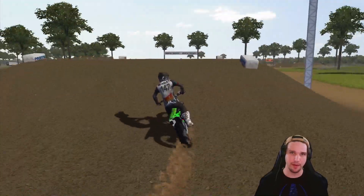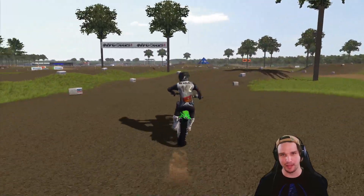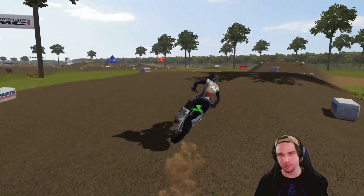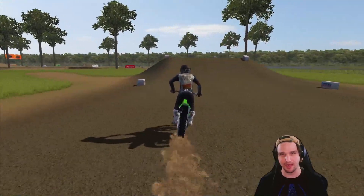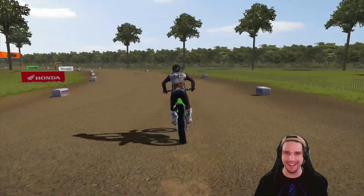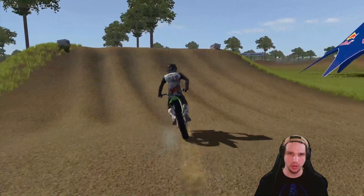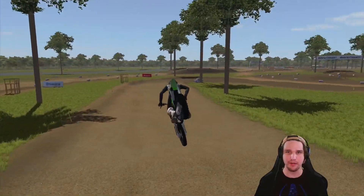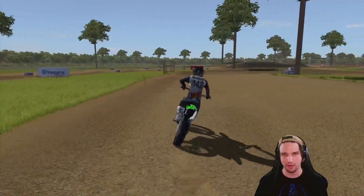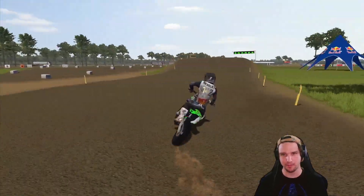You can kind of hop right there into the rut, hop through the corner. I don't know why I did not click up to third for that tabletop. That triple right back there that I cased — if you get that thing nice and clean, this section is super fun. I just hit that section so bad. If I would not have wheelied a little bit coming out of that corner, that would have been a really good corner.